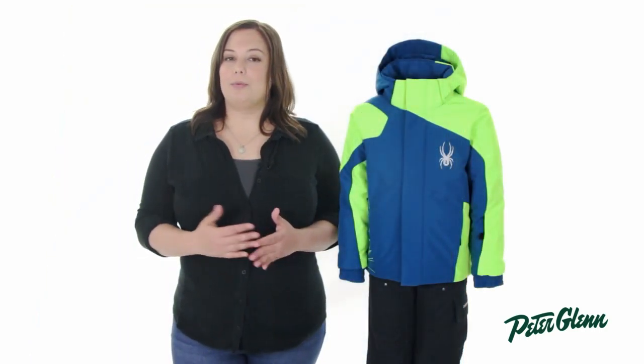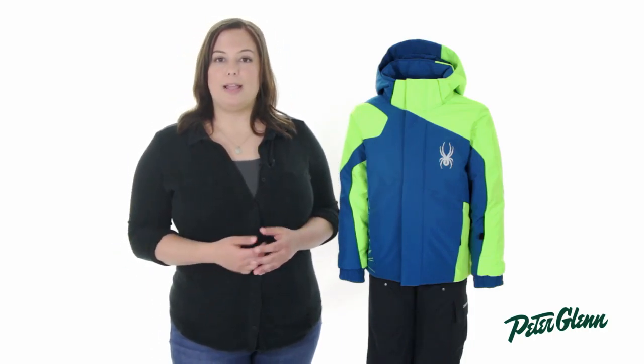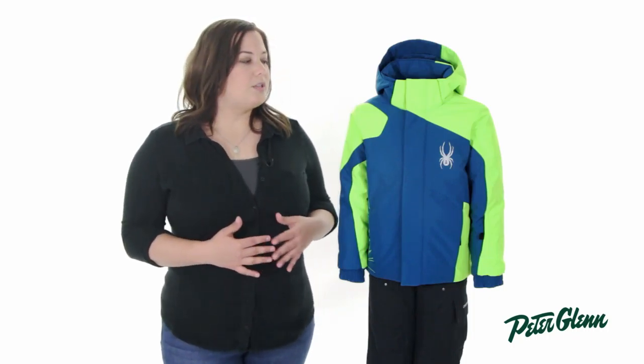Spyder also improved the waterproofing of this jacket by including critically taped seams on the Mini Guard. When the jacket is constructed, little holes are created to stitch it, and the seam sealing puts a protective tape on the inside to make sure no water can sneak in. Spyder also included their Spylon DWR technology, which is an invisible layer on the exterior of the fabric that makes water bead up and roll right off.